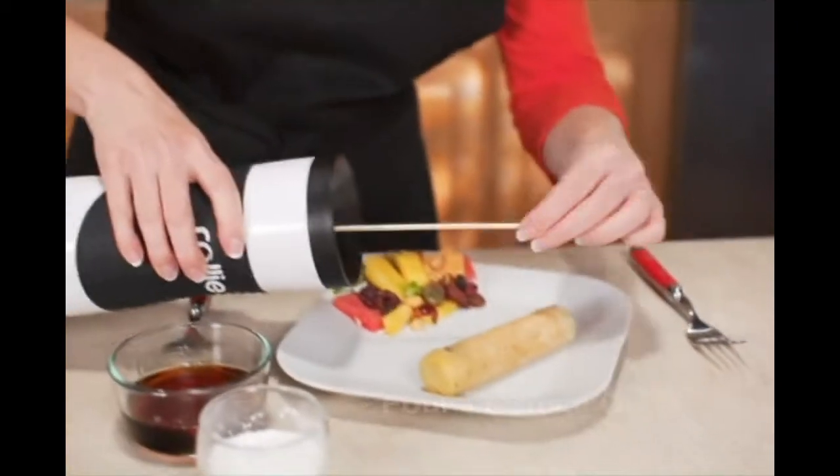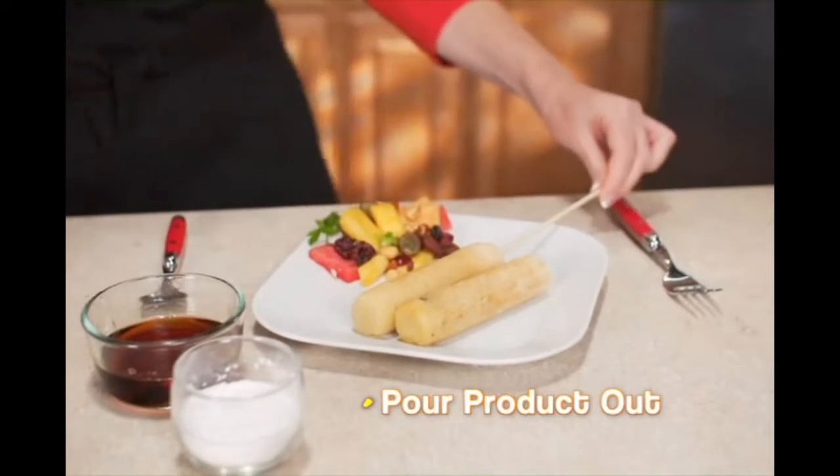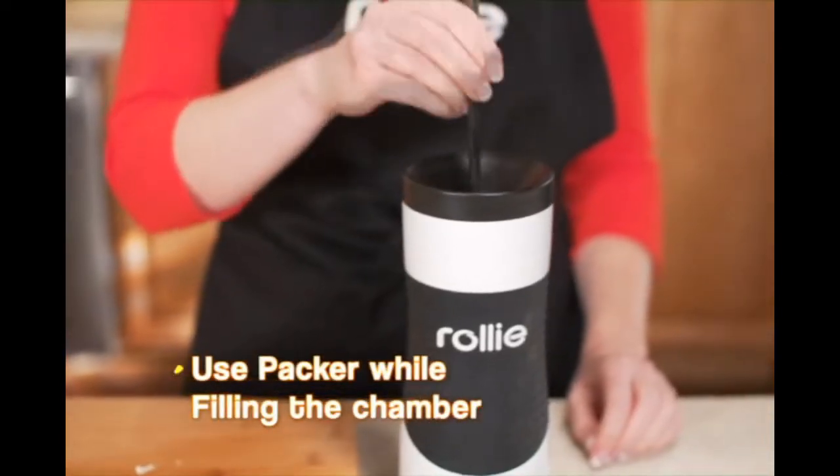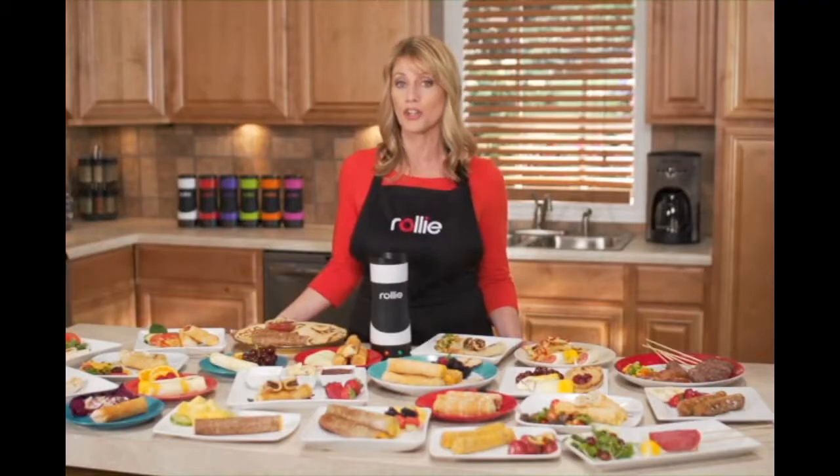Or if you don't have a wooden skewer, just tilt the Rollie over and pour it right out onto a plate. Use the provided packer to push down the product while filling the cooking chamber.